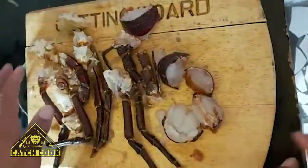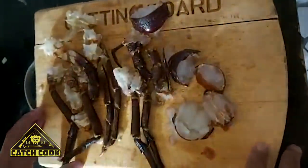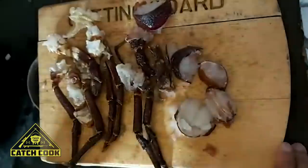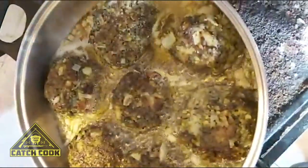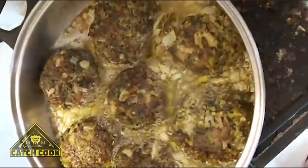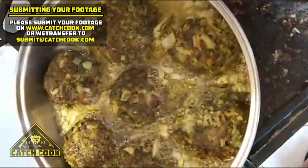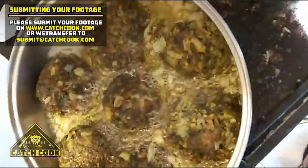So today I'm going to use the entire crayfish and make a nice curry and show that you can actually eat the whole crayfish. As you can see, our fish cakes are going — browned up nicely on the top. I've turned them around so the bottom part can brown up. A few more minutes till it's done.